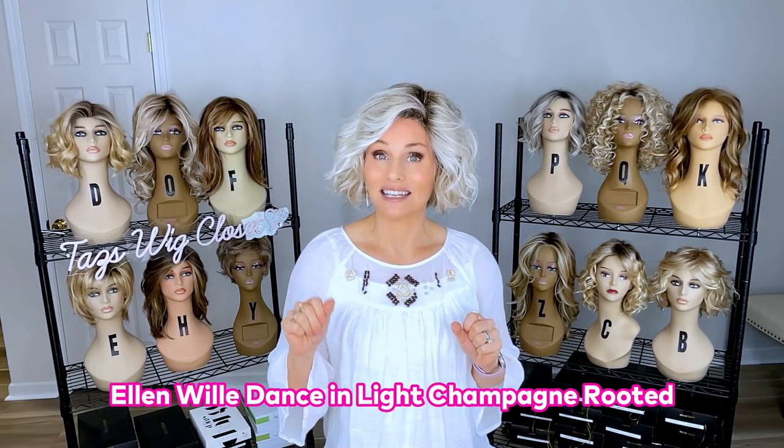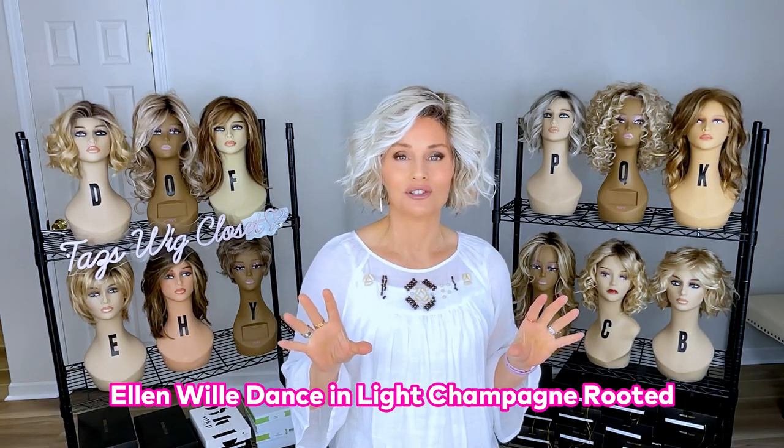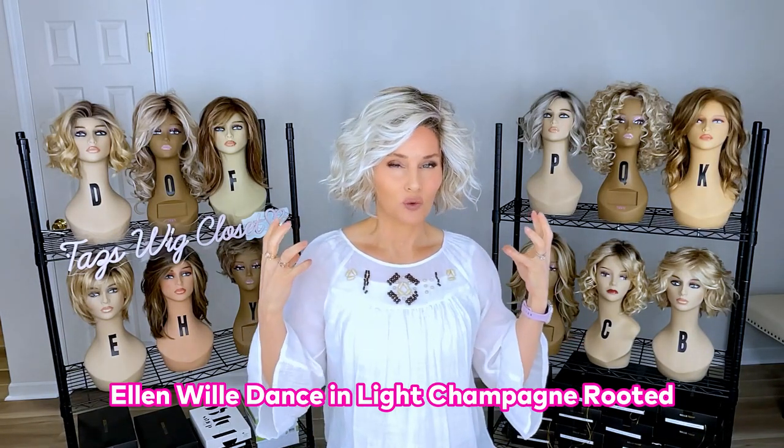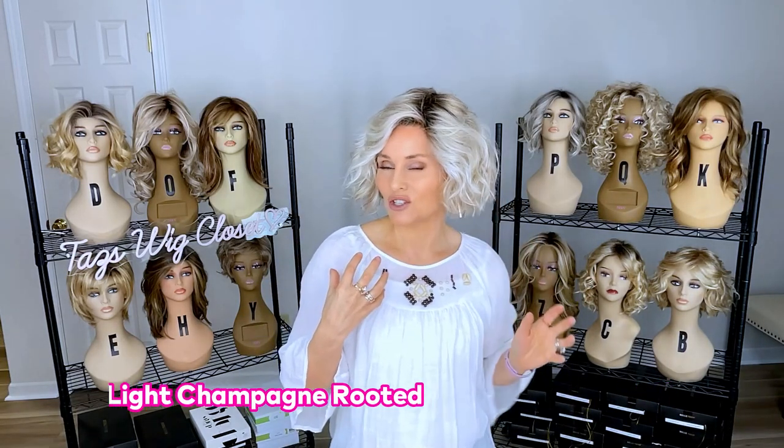Let's start here with Ellen Wille's Dance. It has an extended lace front and a left monofilament side part — beautiful cap features — and it features a really light density. It's about 9 to 10 inches overall and has this choppy, shattered, textured beach wave. The density and the volume are really lightweight and it features very little permatease — none of that soft pillowy permatease we typically think of.